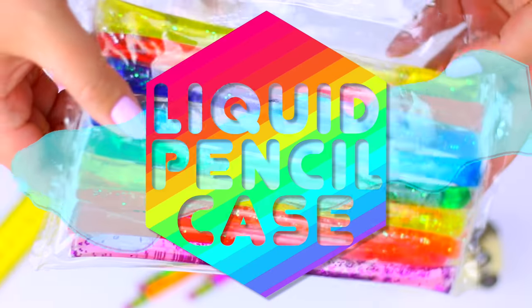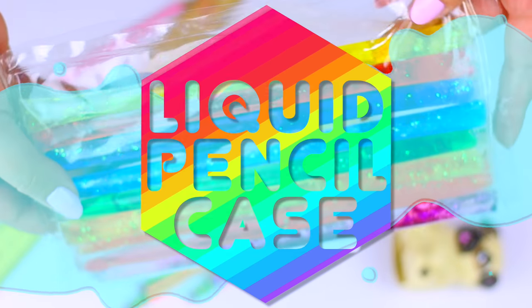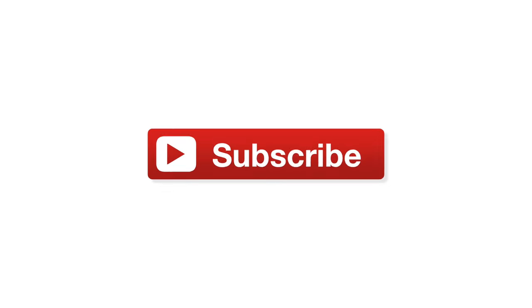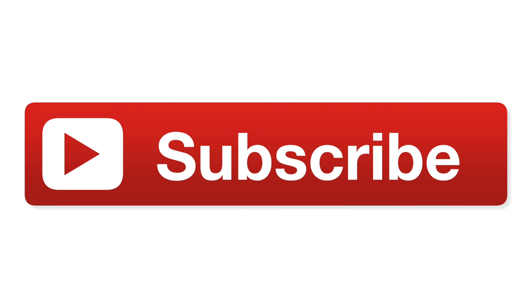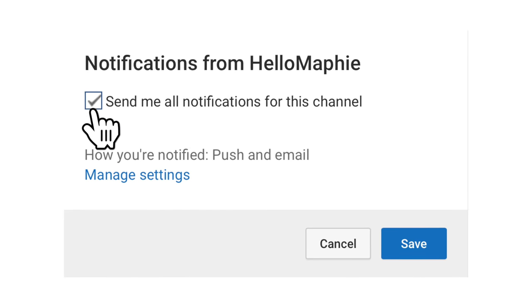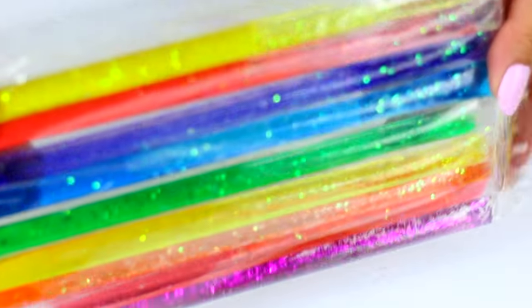This video will be the coolest liquid rainbow pencil case — it's so easy to make and it's inspired by my rainbow liquid phone case. If you're new to my channel HelloMafi, please subscribe for more fun and easy DIYs like this one, and if you're already subscribed make sure to click the bell below so you don't miss any of my videos. Now let's move on to the DIY!